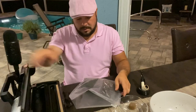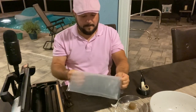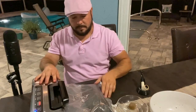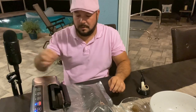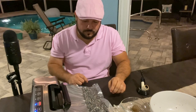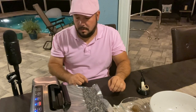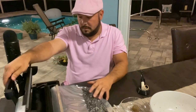So this is the moment of truth. I'm learning myself how to do this, so hopefully I'll do it right. You put it in here, press back and seal. Oh wait — first I need to bring it down, then you hit back and seal. Here we go. Perfecto!